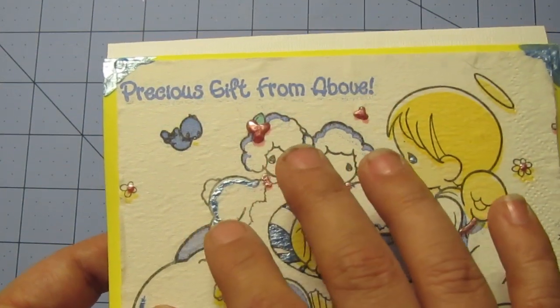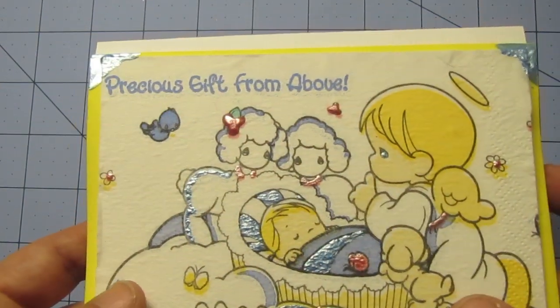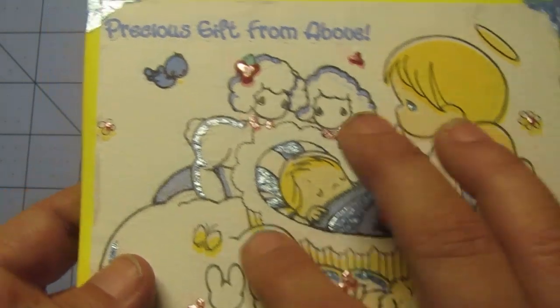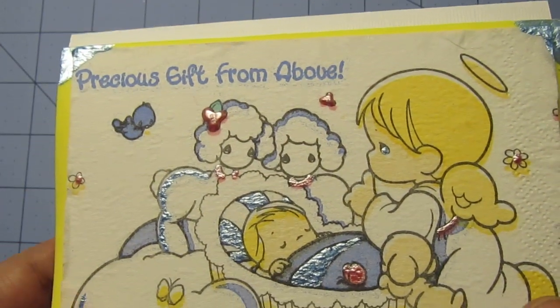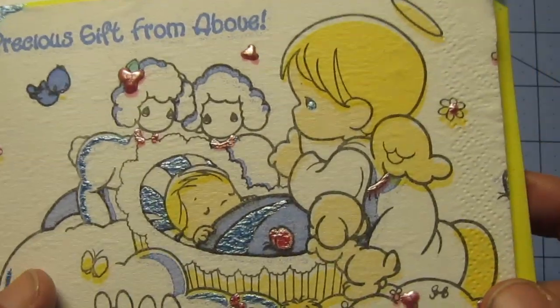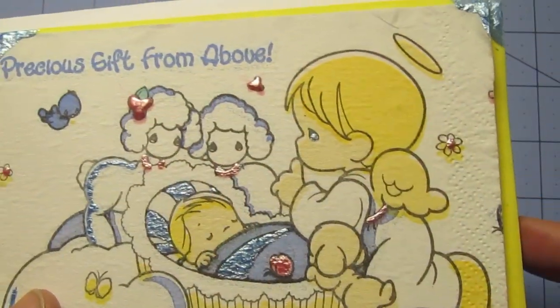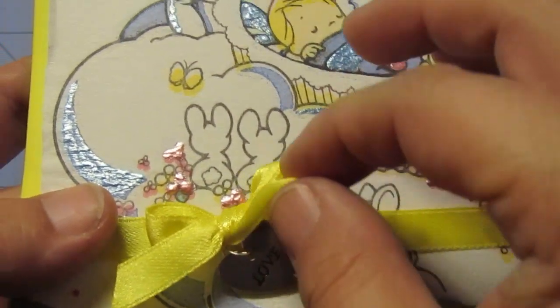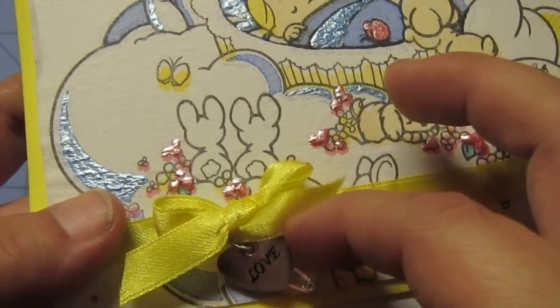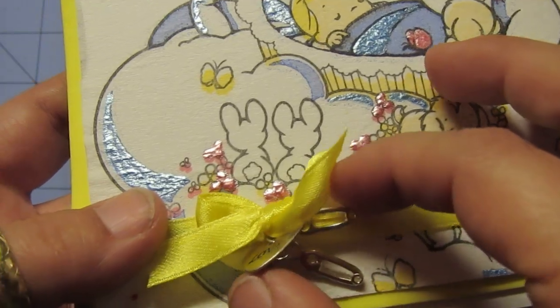I made this from a tissue napkin and it came out really pretty. I added some liquid pearls just for enough highlight — you can't really put glitter glue on any of this because it would destroy it, but the liquid pearls came out real nice on it. Then I added a ribbon and some charms. I put a little love here and some baby diaper pins — there's a couple of them in there. So cute.